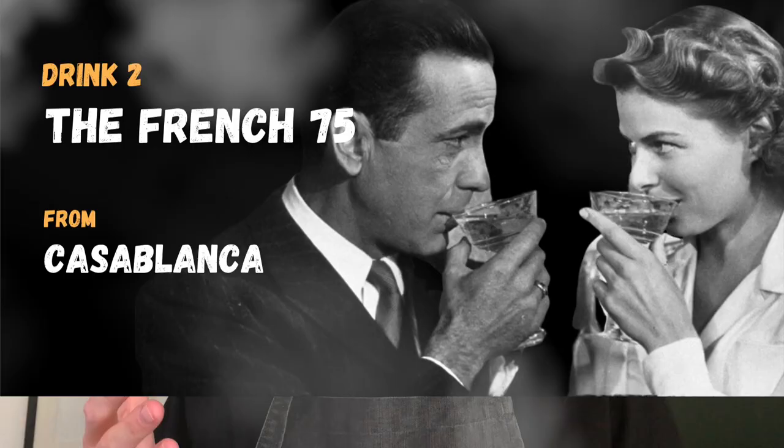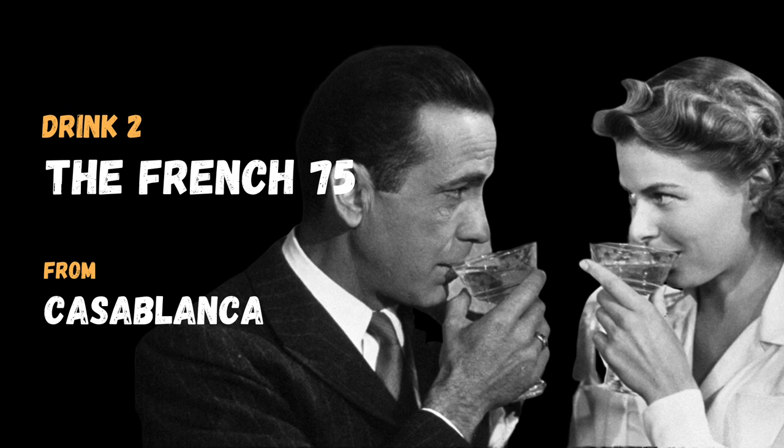Hi, I'm Brian from Guildhall Pictures. We're all in lockdown right now and looking for things to do, so we've taken our two passions, cinema and cocktails, to come up with a series of videos showing you how you can make the drinks from the films you love using what you've already got at home. So let's go.